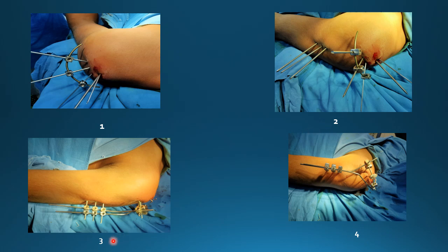Figure 3 is showing the perpendicular K-wires which are being passed into the humerus shaft. These are being connected with the help of link joints, and 2 bent rods are connecting the shaft wires with the humerus K-wires, giving a configuration of Y.